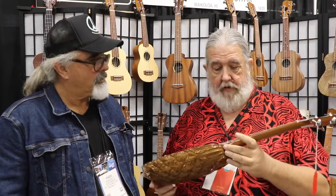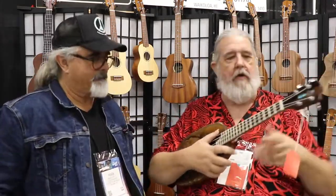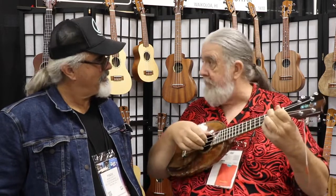A harp ukulele — is that like a harp guitar style? Yes, exactly, with the harp strings coming out over the top. So we do specialty pieces each year. We try to run the gamut and give everybody something that they can really be proud to play.